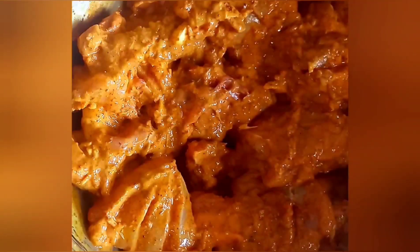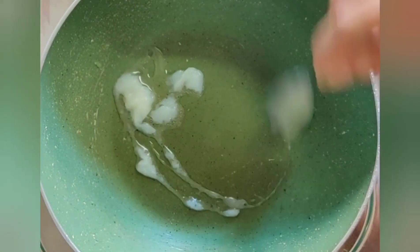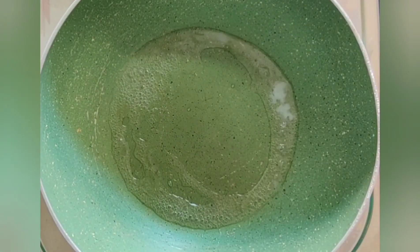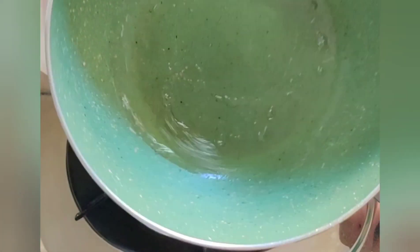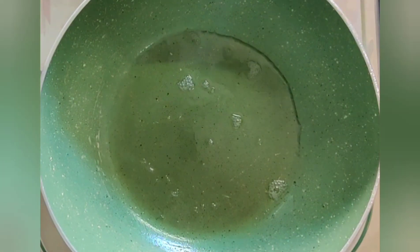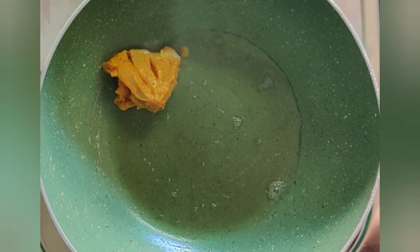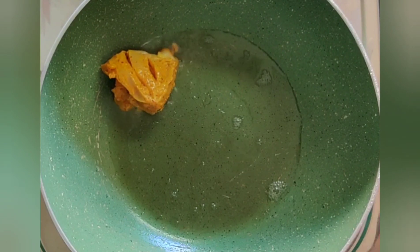We'll now let this rest for around half an hour. Post half an hour, we'll take some ghee in a pan — I've taken around 1 teaspoon of ghee here. Once it is heated well, we'll be frying in our chicken pieces.